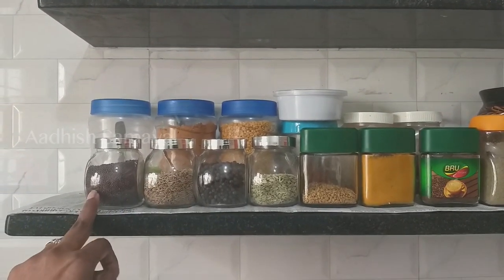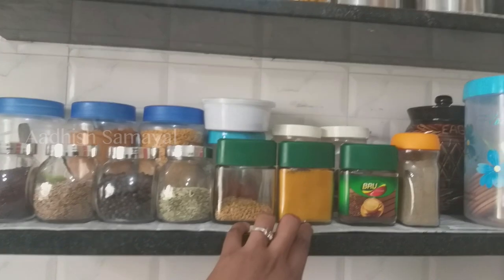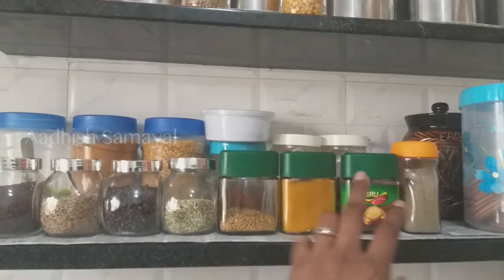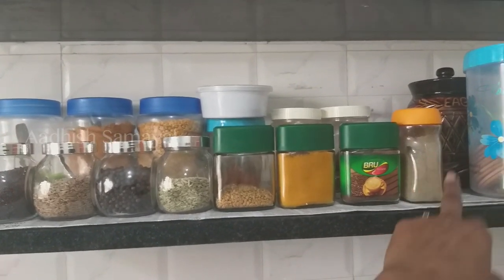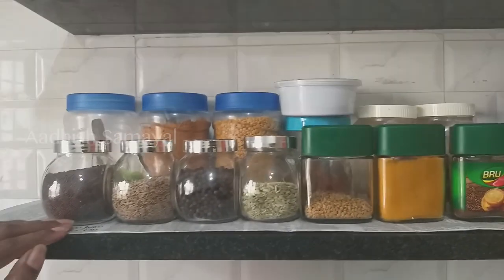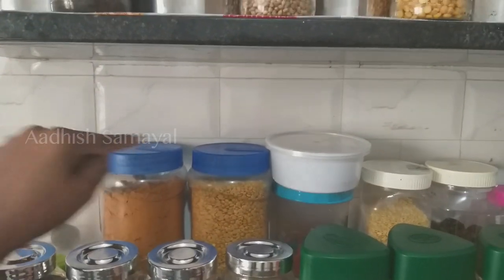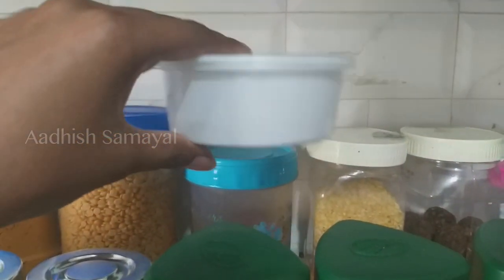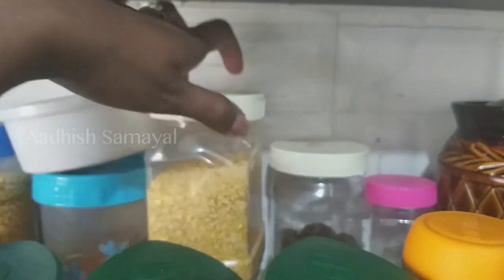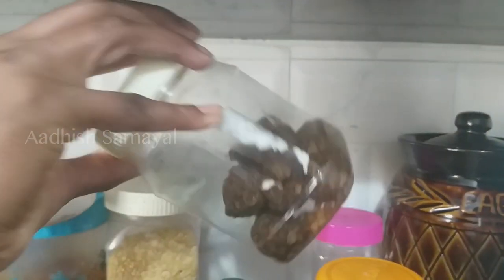There are four bottles in the first place. We can use them as well. There are three coffee bottles. We have a new bottle. We can use chakkar, a small bottle, cashmere, malli, and all kinds of spice bottles. In our cup section, we have garlic, garam masala, and other small bottles washed and arranged.